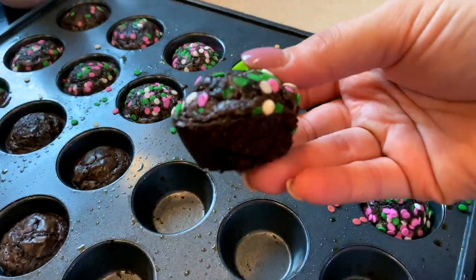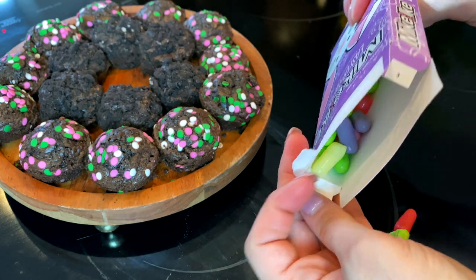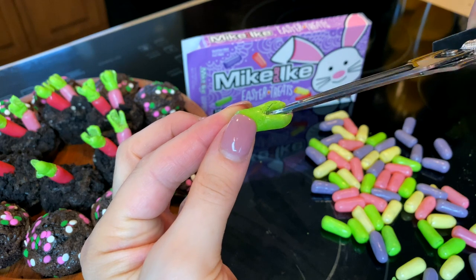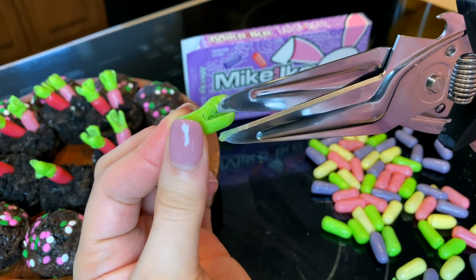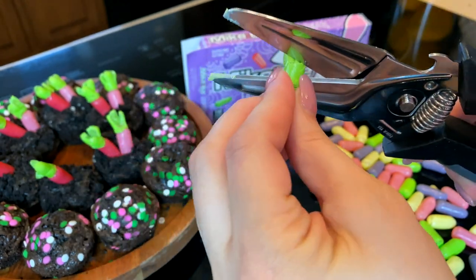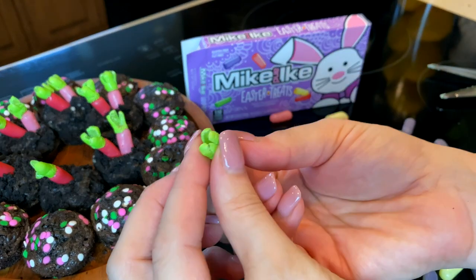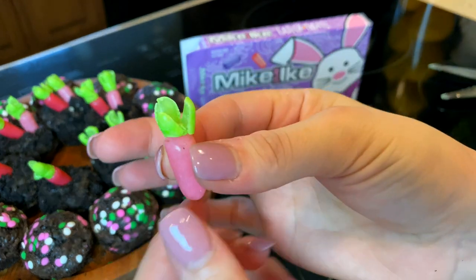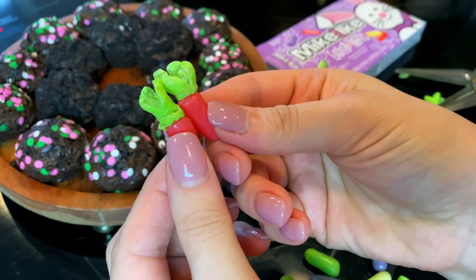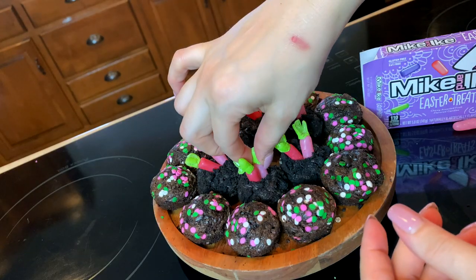Once the brownie cups come out, I remove them from the pan to cool. Then I take Mike and Ike candies - my store only had the Easter edition, which is still cute, though they didn't have orange ones for carrots. I'm using an orangey-pink color and lighter pink ones to make carrots. For the stem, I take the green ones and make two cuts in each end like an X, giving four pieces, then cut down the center - now I have tops for two carrots. I stick the candy carrots into the brownie and Oreo dirt cups and I absolutely love how cute these are!